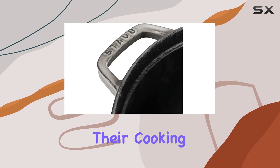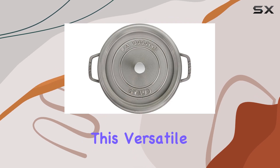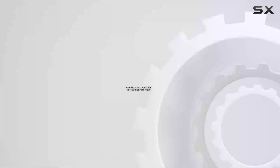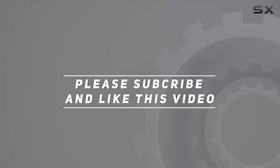In conclusion, the Staub cast iron roaster cocotte is a kitchen essential for anyone who takes their cooking seriously. Whether you're a seasoned chef or just starting out, this versatile and beautifully crafted piece of cookware will elevate your culinary creations to new heights. Check out the video description for the updated price, and thank you for watching.